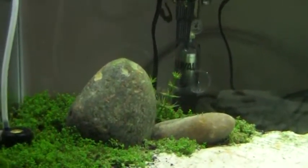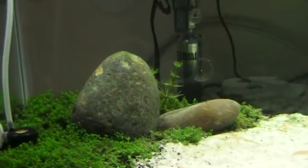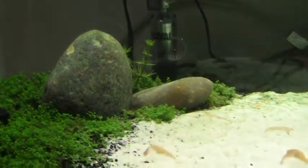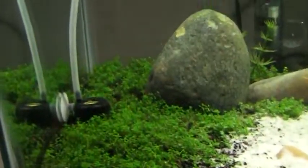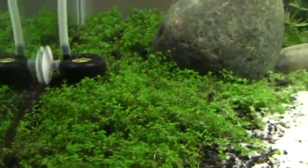Hey guys, what's up? This is just gonna be a quick update video. I think this might be just about a month or two — I think a month after planting — but I'm gonna make sure if it really is a month after. Just wanted to show you guys one thing. It just looks so dark on my camera.